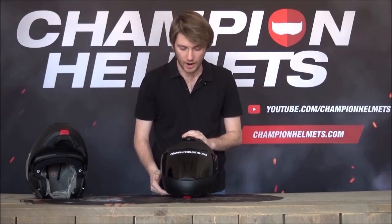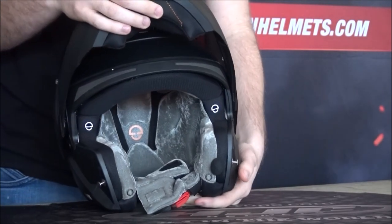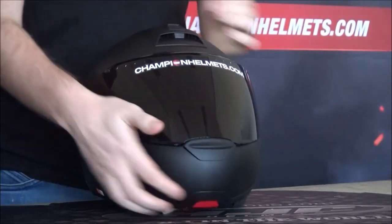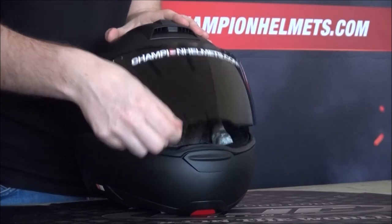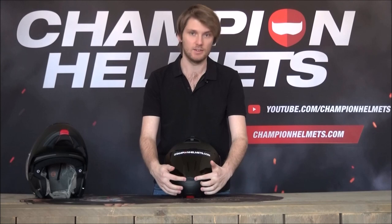For optimal ventilation, I highly recommend putting the chin bar up. As a modular helmet, that's one of the advantages it has. And if you want a little less ventilation, you can just crack the visor and set it into a few different positions — a nice feature.